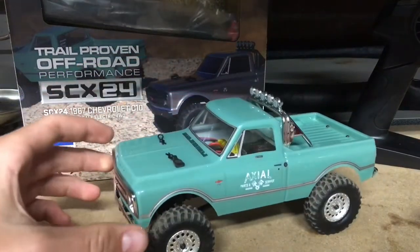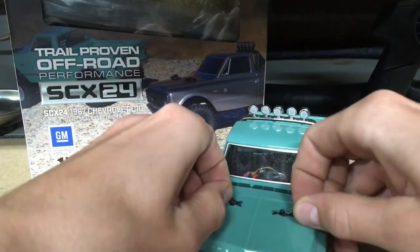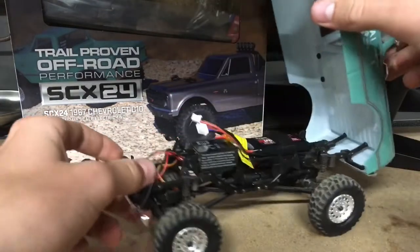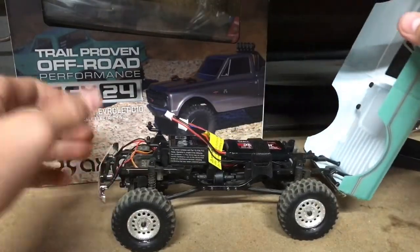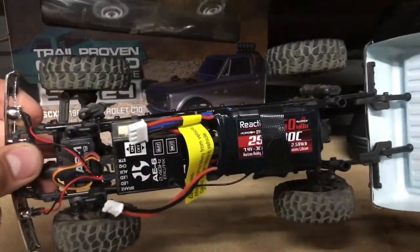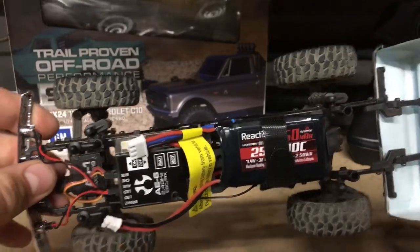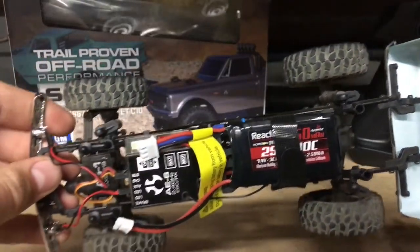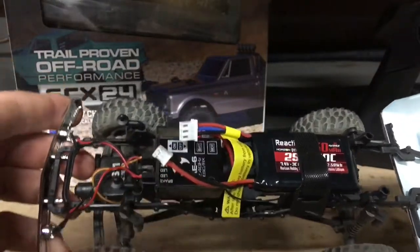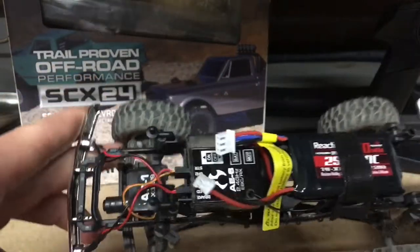Starting off, it only has two little body clips — you pull them off and it's got this neat hinge system. The body opens up like this and it exposes all the goodies. As you can see, there's a little LiPo battery — it's a two-cell 7.4 volt, 350 milliamp-hour, 30C LiPo — along with the Axial AE6 built-in ESC and receiver. Very simple little truck.